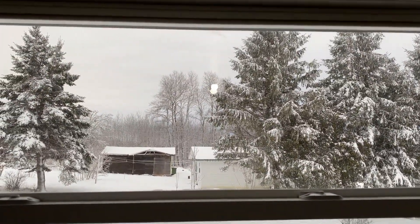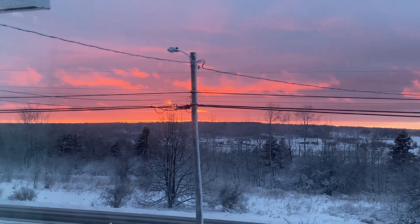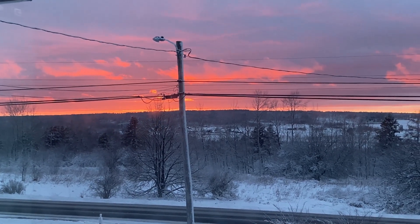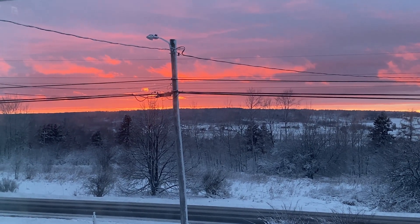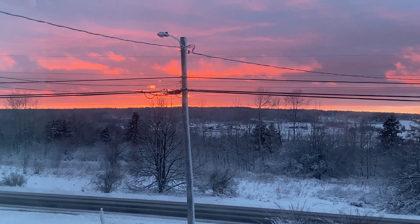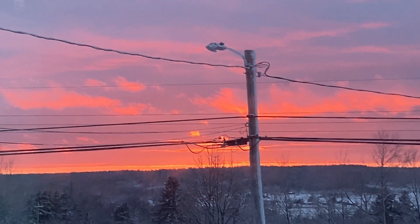I'll show you another window. Here's the sunset from our bedroom — it's so beautiful. Beautiful every night, the sunsets are just stunning. I could look at them forever. So pretty. I wish I could have shown you just a couple minutes earlier — it was so intense. So beautiful. God does some beautiful work.